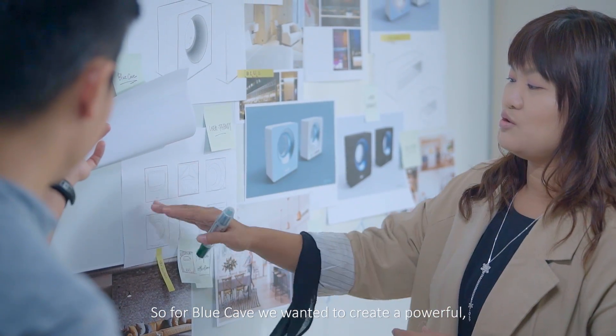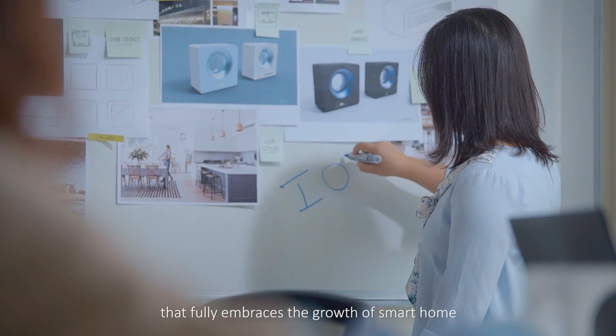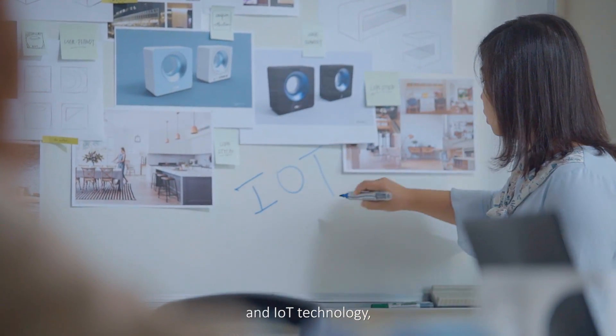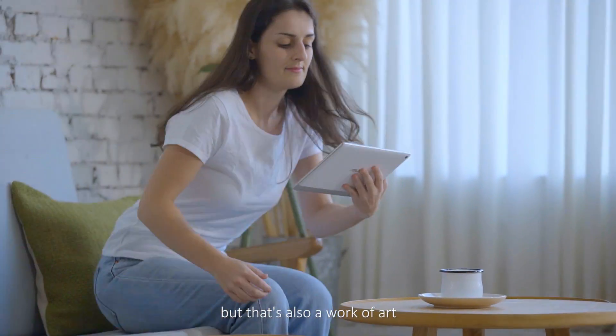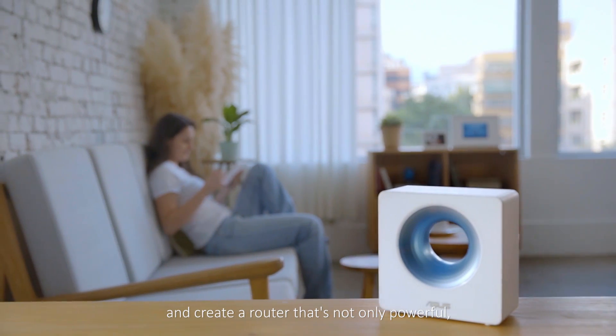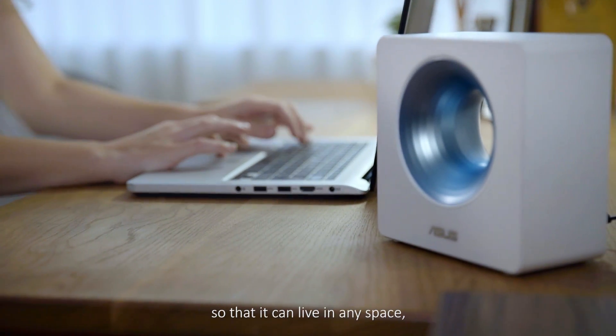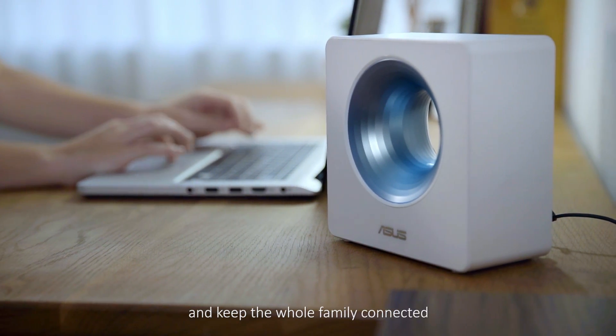For Blue Cave, we wanted to create a powerful, easy-to-use wireless router that fully embraces the growth of smart home and IoT technology, but that's also a work of art. The goal was to innovate and create a router that's not only powerful but compact and beautiful, so that it can live in any space and keep the whole family connected.